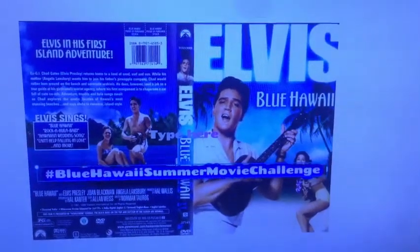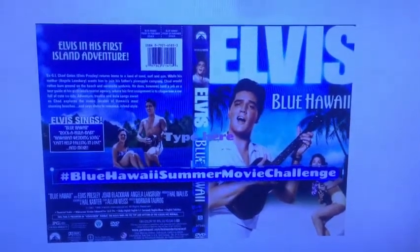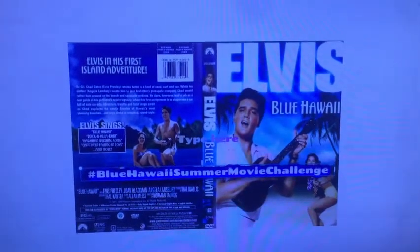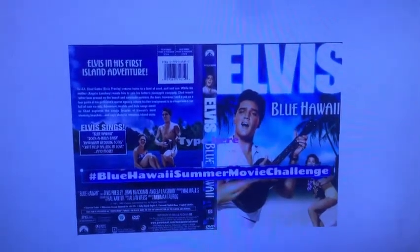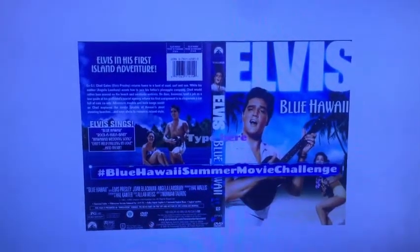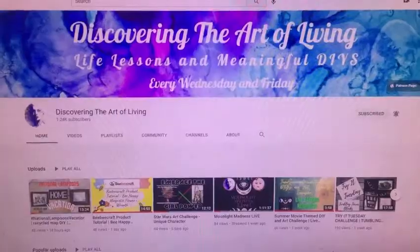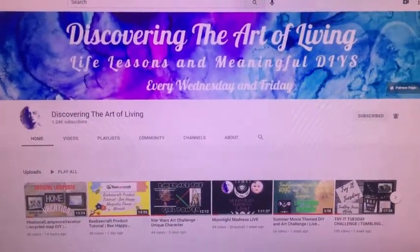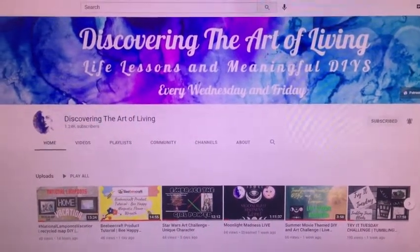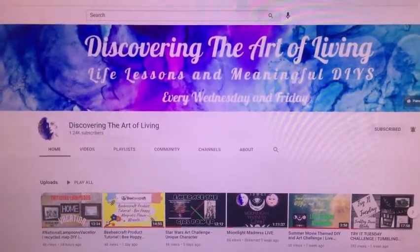I was only about five or six years old at the time, so I thought that Don Ho looked a little bit different. When I think of Hawaii I think of luaus and parties, so for this challenge I decided to make a snack tray and pineapple cream cheese dip. The Summer Movie Series Challenge is hosted by a talented and creative Sue at Discovering the Art of Living — below is a link to check out her channel.